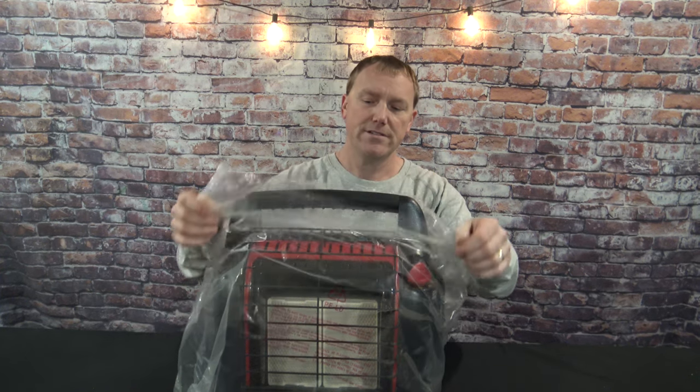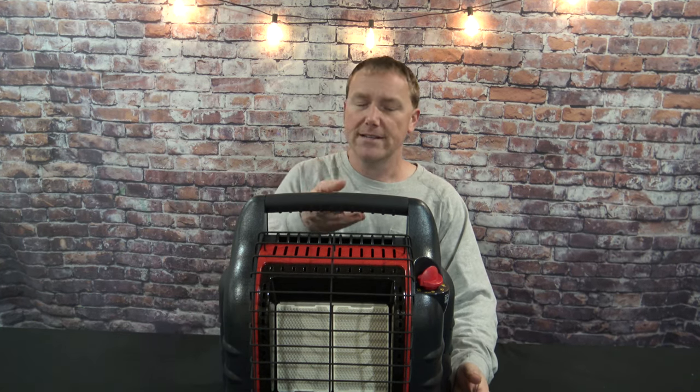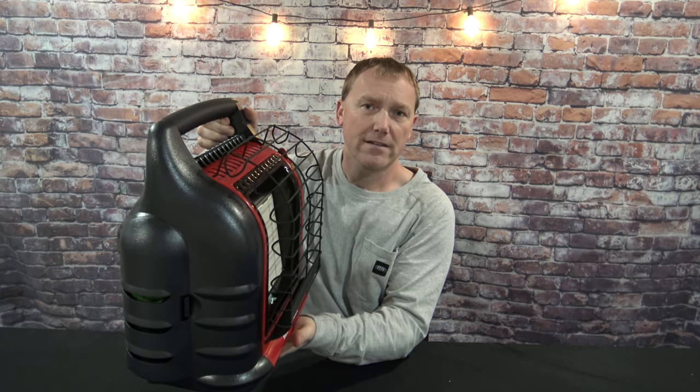The only thing you need to do with these heaters is completely take the plastic off — there's no assembly required. Another feature the Big Buddy has that the others don't is mounting holes on the back, so you can hang it on your garage wall, use it in a small shed or wood shop, in your ice fishing tent, or on a porch.